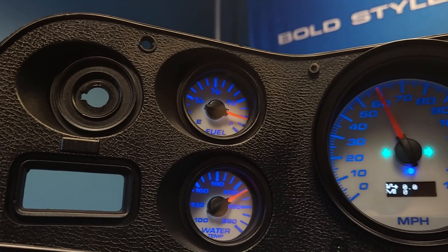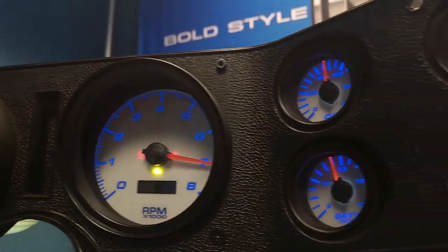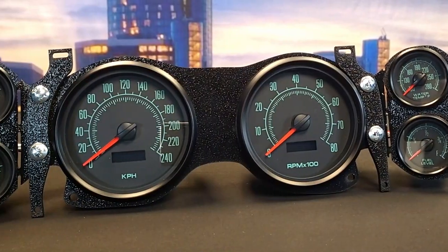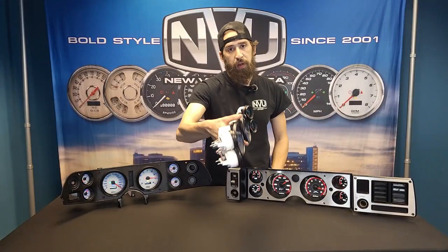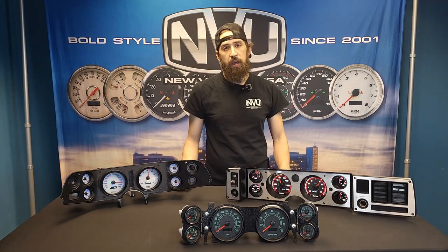They all have the same gauge cluster but the difference was the actual look on the front. 70 through 79 had a curved look on the front and then 80 to 81 had the flat look. There's no difference on the backside — the backside is curved just as it appears on the 70 through 79, and the 80 to 81 retains that. So New Vintage has designed our bracket to work on both kits.